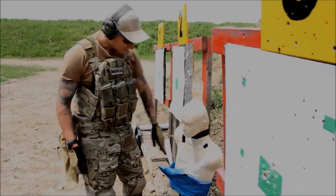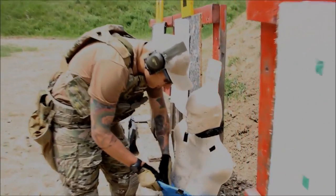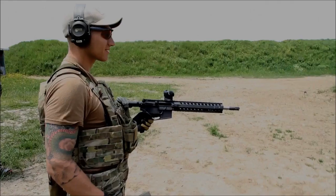Alright. As you can see, we've caved in his chest. I'm looking at the body armor. Still no penetration.